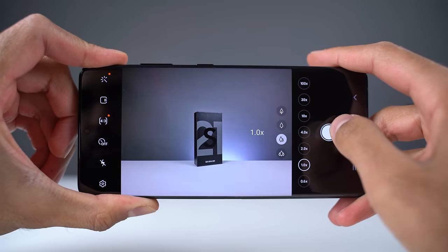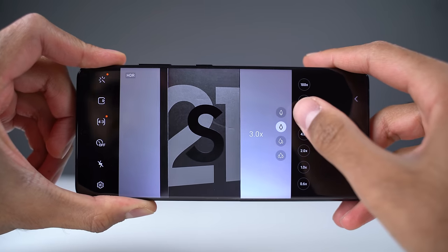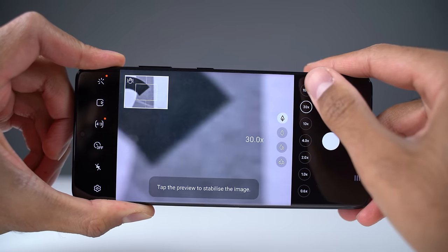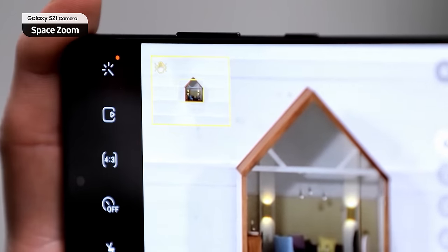We have two zoom cameras: a 3x optical zoom camera and a 10x periscope zoom camera. I really like this because it gives you a lot more flexibility — you don't always want to use the 10x, so the 3x is really nice for that. The S21 Ultra can zoom in all the way up to 100 times. One new feature is zoom lock — normally when you zoom in a lot, micro shakes in your hand are magnified by 100x, but zoom lock will make extreme zoom much more usable. Generally speaking, I'll be sticking to around 30x max.